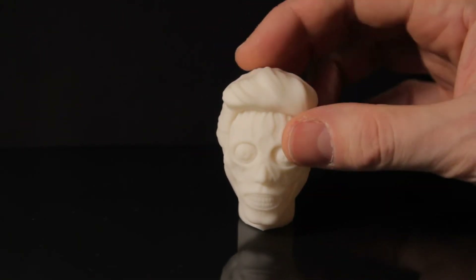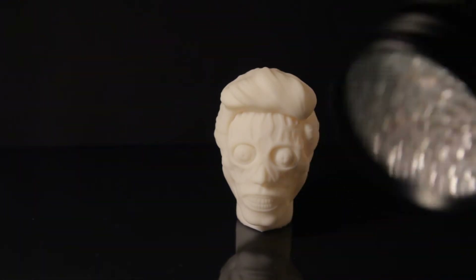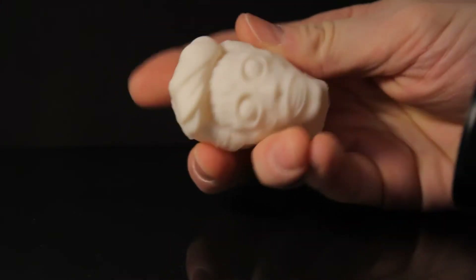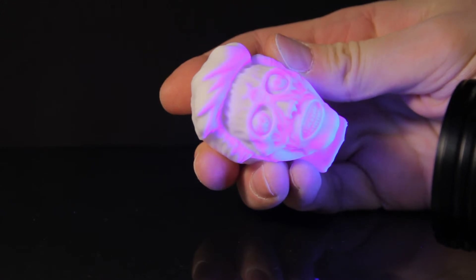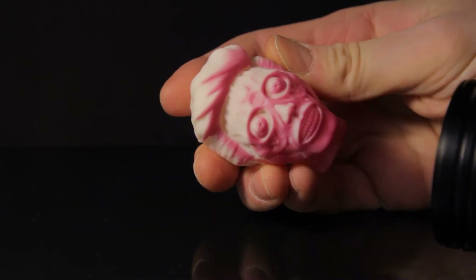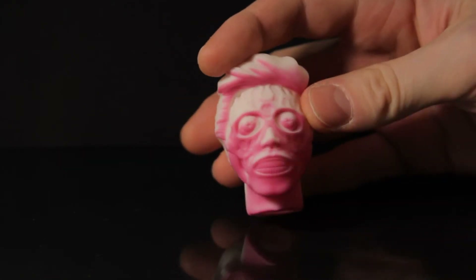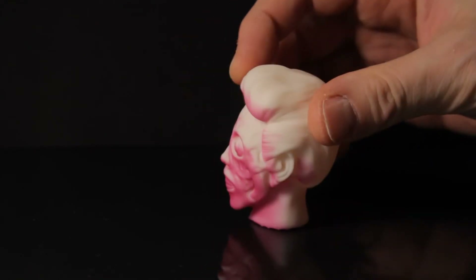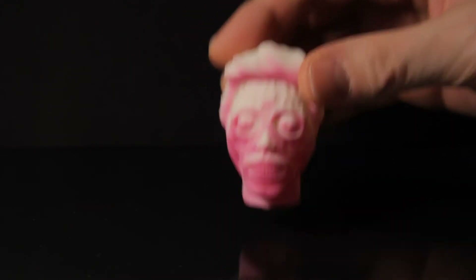I'll grab my UV light and shine it at it to show you what happens. As you can see, it keeps that color, which is quite weird but looks really cool. I don't know how practical it is, but it's definitely one for the artists out there.